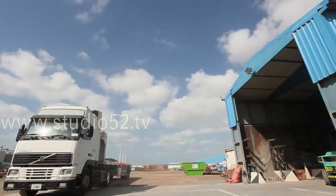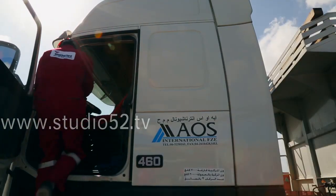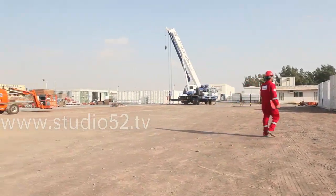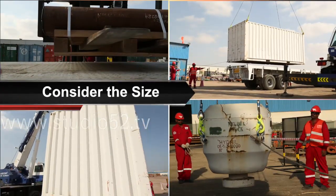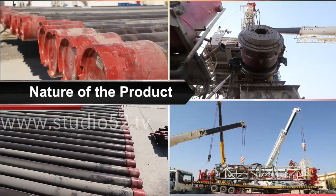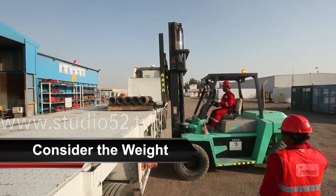When an unloading operation is being performed with either a forklift or a crane, there are several factors to consider. Always ensure the driver is out of his vehicle and moved a safe distance away from the load operation. Consider the load itself and what precautions may be necessary — the size of the load, whether it is small or large, wide or narrow, even or bulky in composition. Consider the nature of the product: is it solid or liquid, and does it contain hazardous materials?